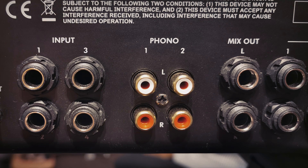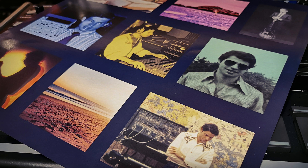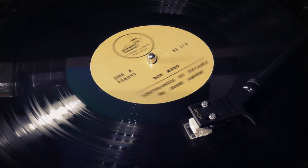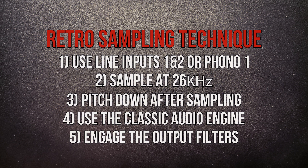I'm going to connect a turntable to phono 1 which has the retro-style analog anti-aliasing filters on it, and I'm going to set the input to phono 1 at 26 kHz as I want to go old school. I'm sampling from the Don Muro album recorded in the late 60s and early 70s — perfect material for sampling — with Don's express permission. To get the proper retro sound I need to not only record through the filtered inputs at 26 kHz, but also play the record at a faster speed and then pitch it down afterwards whilst using the classic audio engine. There are also analog output filters we'll discuss in the next video — you need all of this to get the true retro sound; if you only use part of it you only get a partial effect.